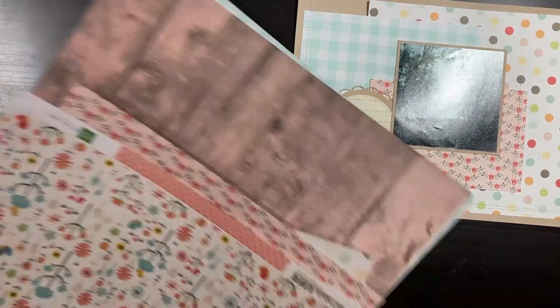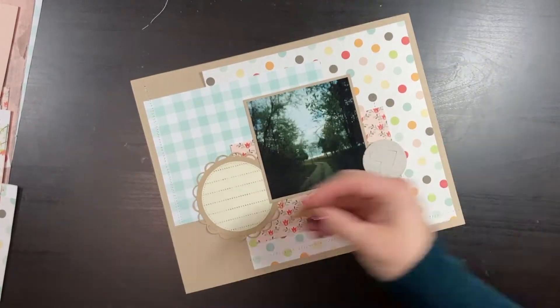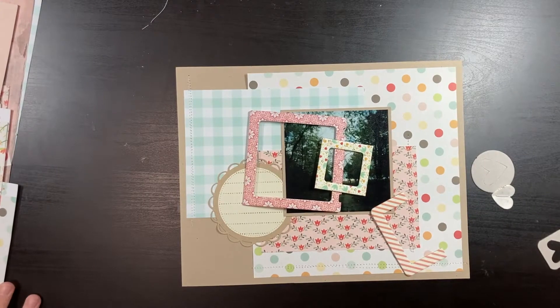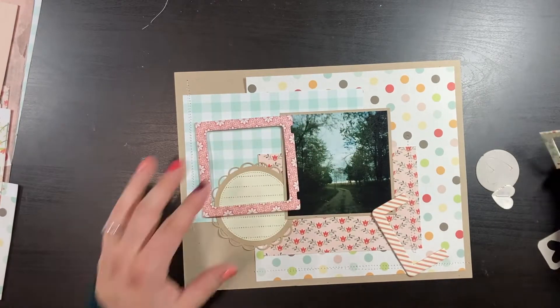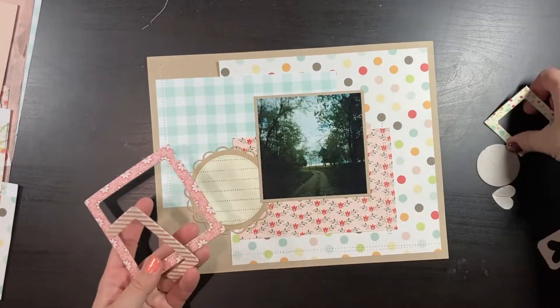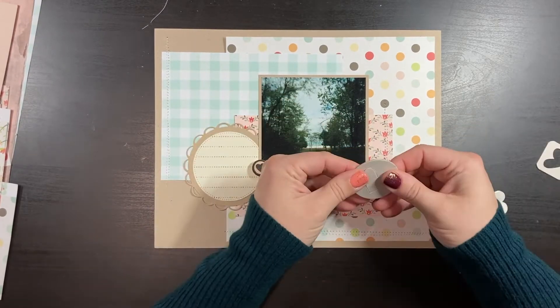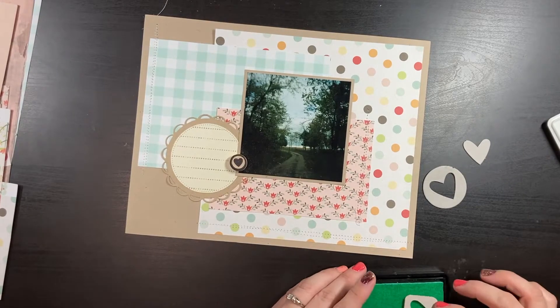I'm thinking about how I want to utilize the journaling spot. I feel like I have a few other journaling spots that would work, and sometimes I like to stack them. I'm also looking for hearts in my kit because this is the road to the house where I grew up — my heart's still there. I had some frames and partial frames in my kit but decided not to use them here, instead going a little heart-heavy as my embellishment of choice.